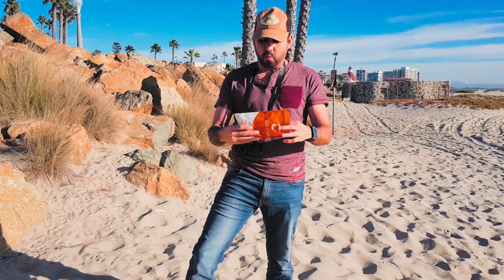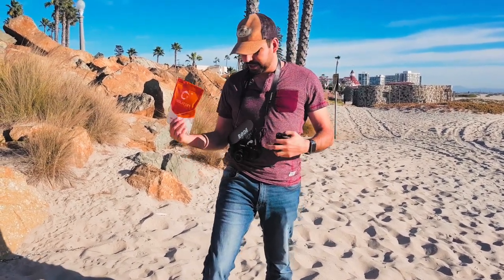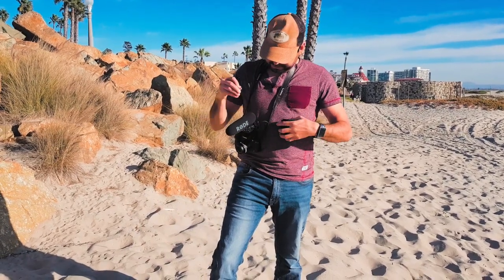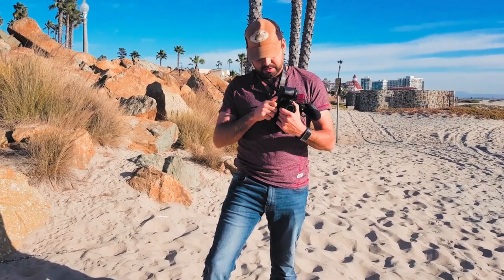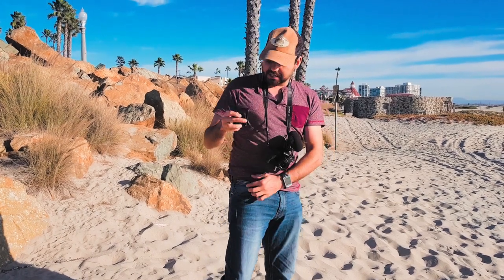I'm gonna show you really quick what it is. First of all you got the holster clip and I'll put it on my belt so you can see what it's about. We're gonna screw this on the bottom, got that in and I'm gonna put this in my belt.